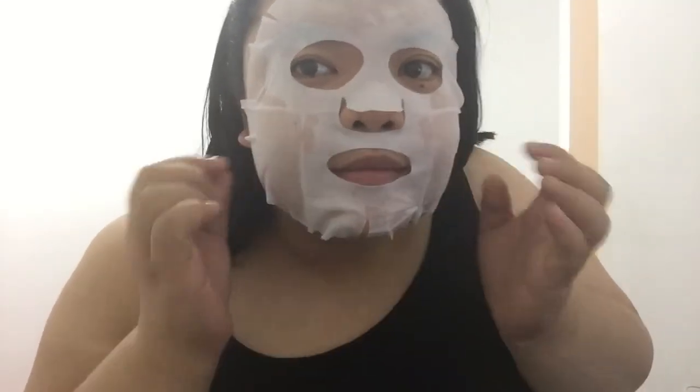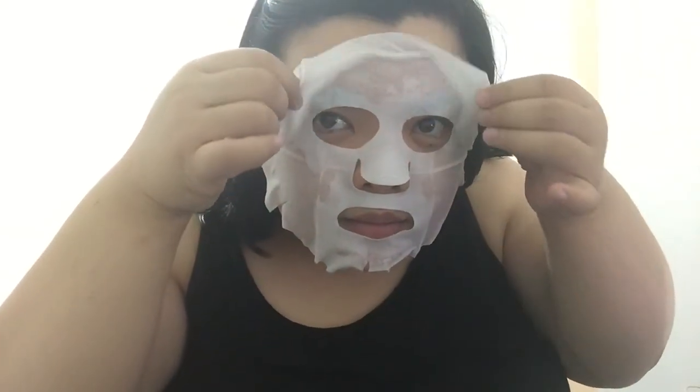And we're back, after 30 minutes! Let's take it off now. It's still a bit itchy, like before. It feels smooth though — pretty normal mask experience.